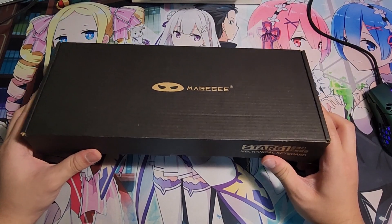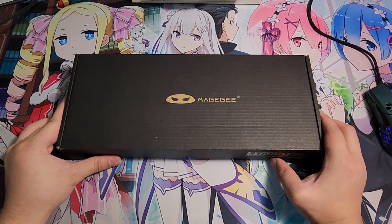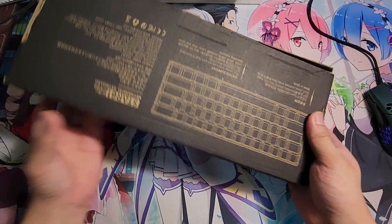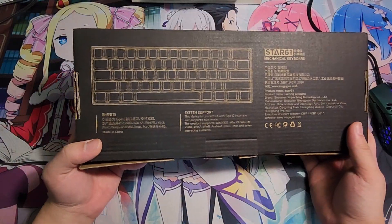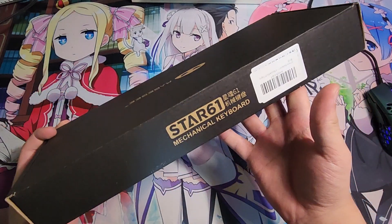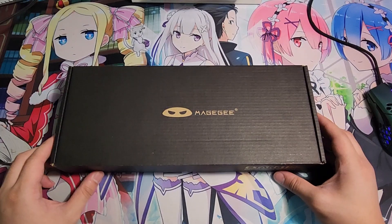I'm going to unbox this keyboard — the MageGee keyboard. It is a 60% keyboard, the Star 61 mechanical keyboard. It's a red switch. You can see all the stuff right there on the box, but yeah, let's just jump on in.